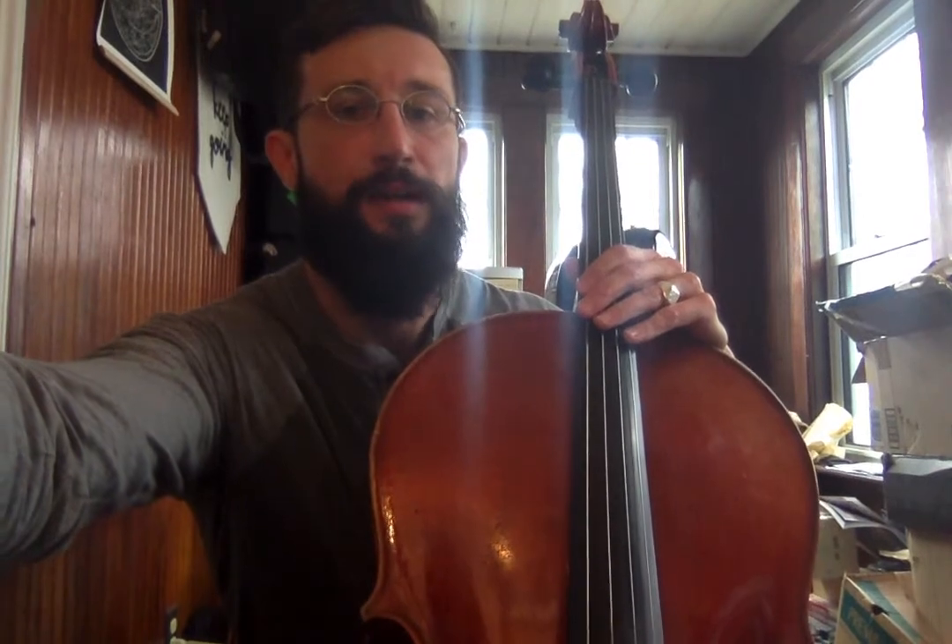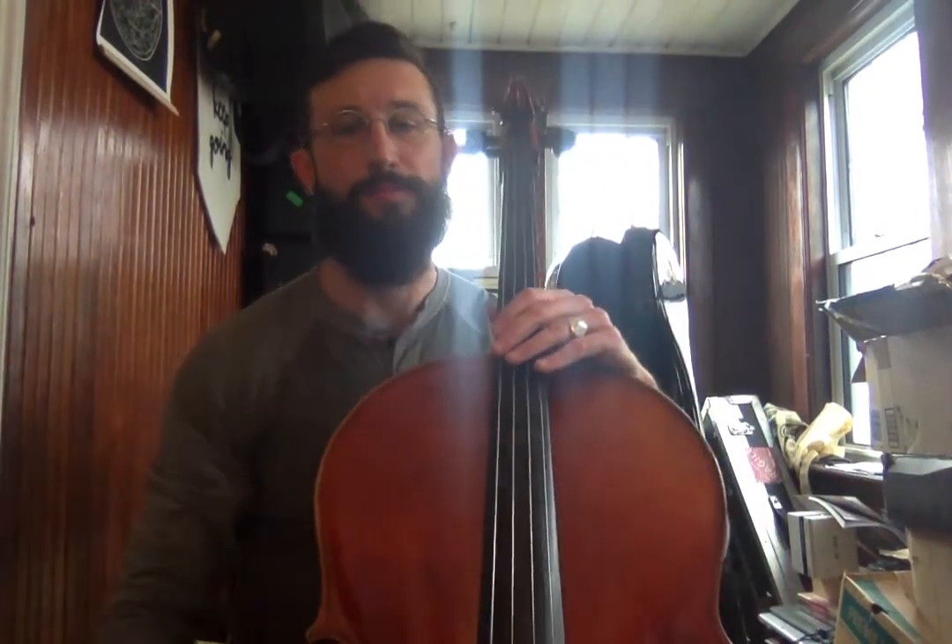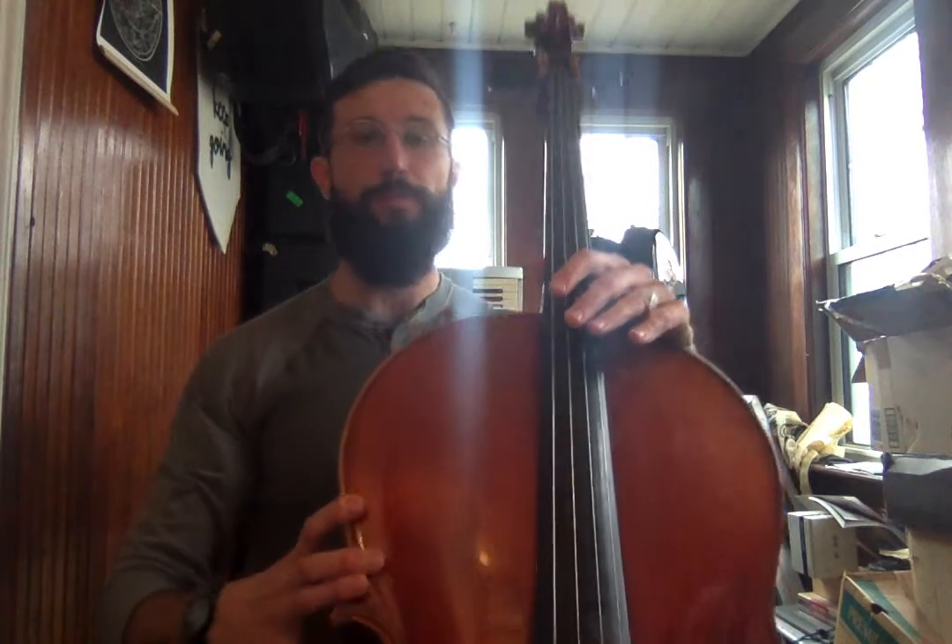Hello Mission Hill! Jeremy here. We're gonna practice hot cross buns on the cello. I'm gonna move the camera down so that you can see where my fingers are. But first, let's just make sure that we're holding our cello properly.